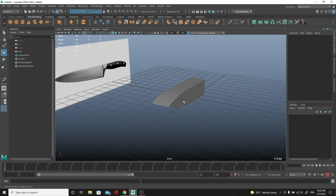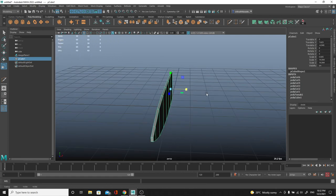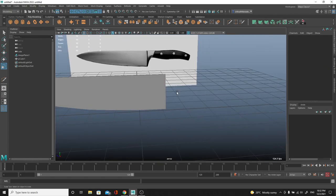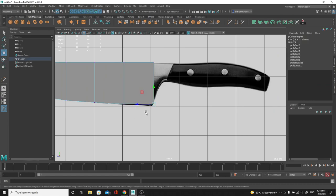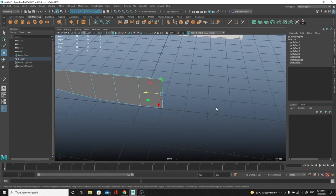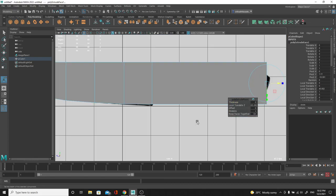I'll grab the object and with scale bring it down to a proper thickness - something like this is good. We'll talk about the sharp edge in a moment. I'm going to go back to right view and create the rest of the knife - the handle area. I'll grab these vertices and push them a little bit forward, then grab the face here and extrude it with Ctrl+E, pushing it all the way to the back using the blue arrow. Let's go back to right view - space bar, click, then right view.